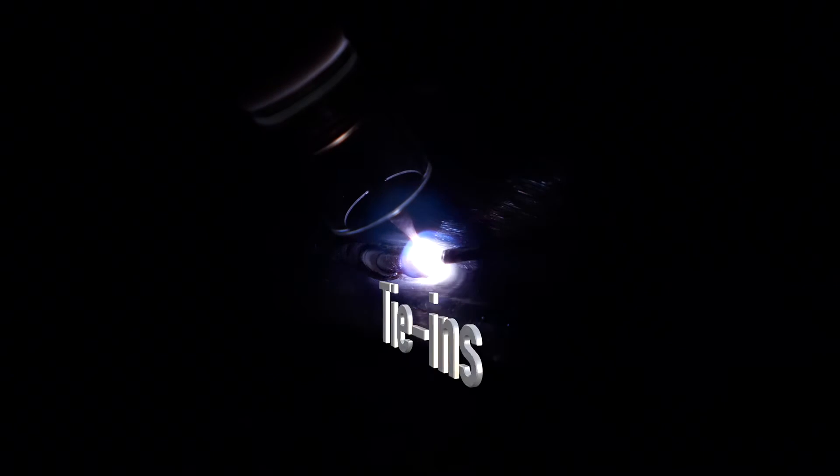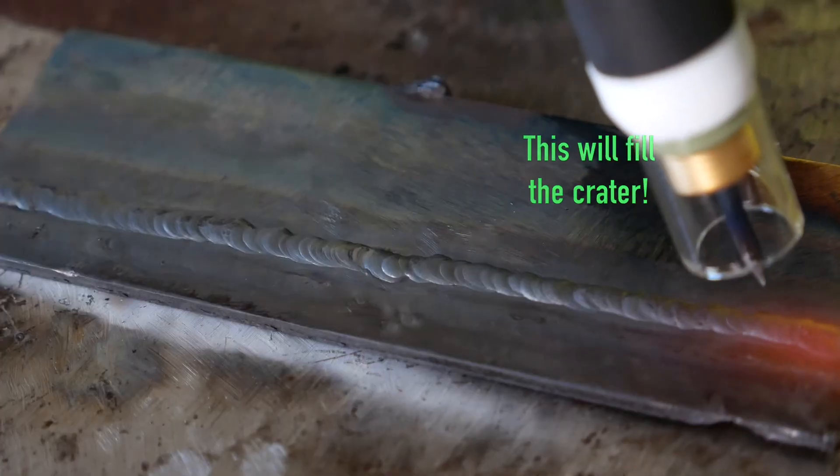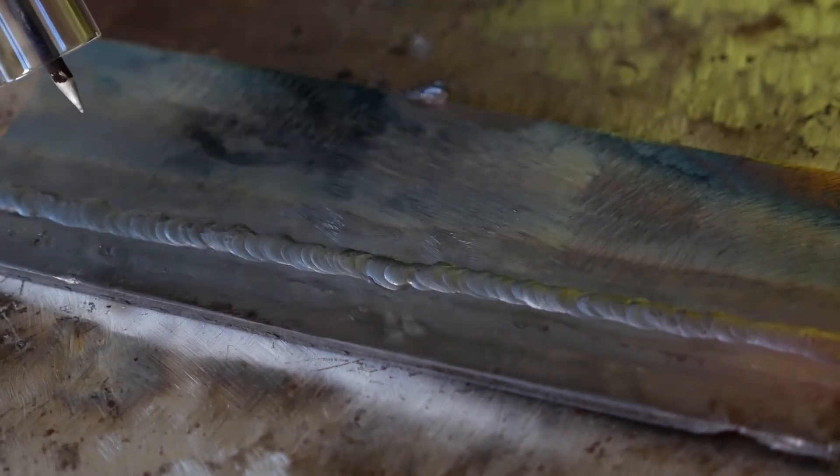It's good to practice starts and stops, or tying in. You can do this by extinguishing your arc and then re-establishing it in the crater and resuming your weld. When you get to the end of your weld, add a couple of extra drops of filler material, then back your torch up about a quarter of an inch and snap your wrist to extinguish the arc.